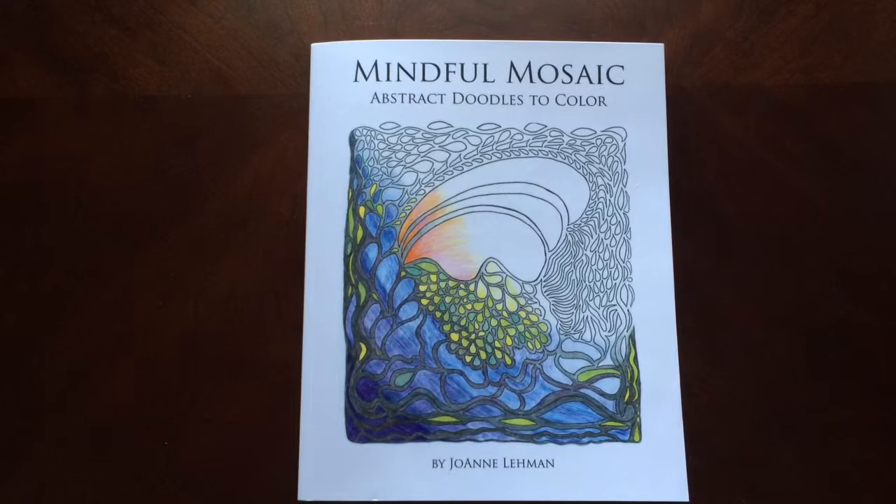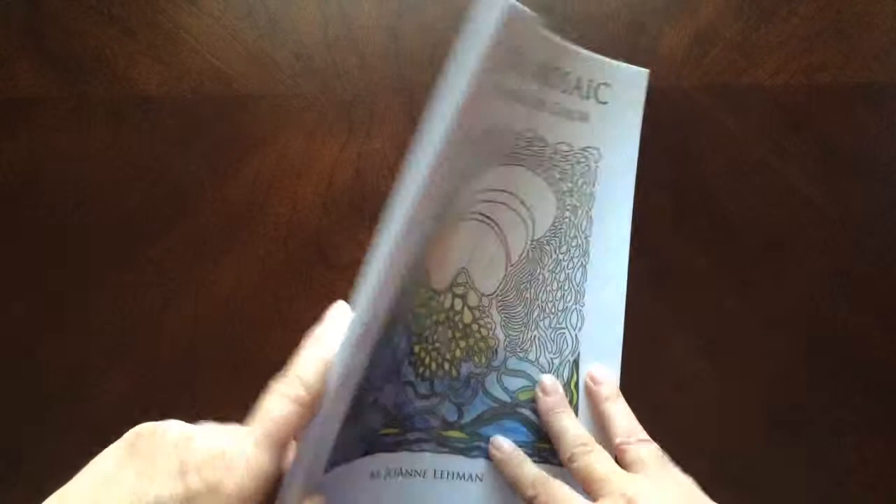Hello, I have a book review for you today on Mindful Mosaic, Abstract Doodles to Color by Joanne Lehman.